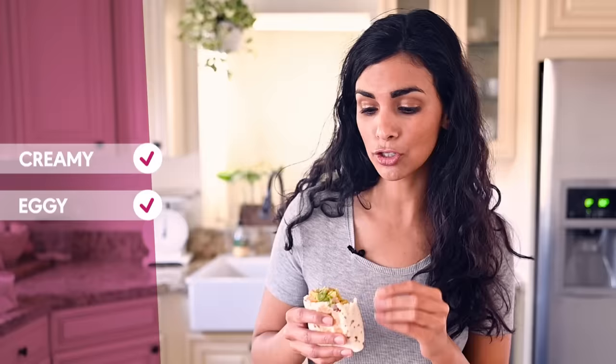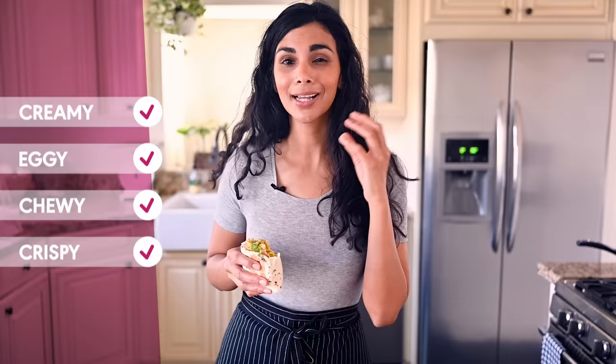This is a freaking good burrito — it's fantastic. It's got some nice creaminess from the avocado, that eggy texture and taste from the tofu scramble. It's chewy from the tortilla, a little crispy from searing the tortilla and from the crispy potatoes. It's got some nice heat from the salsa. All the good flavors and textures rolled up into one tortilla. I love it.